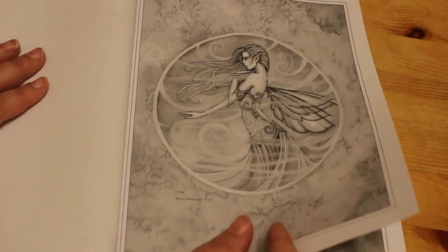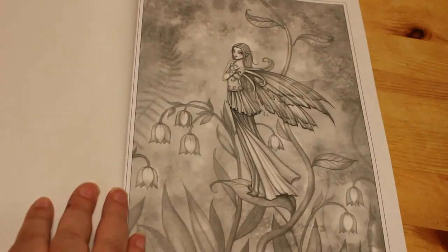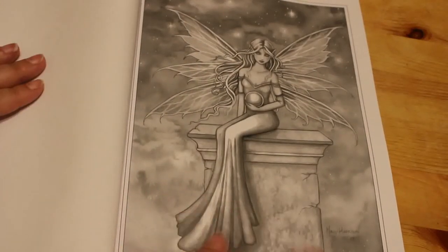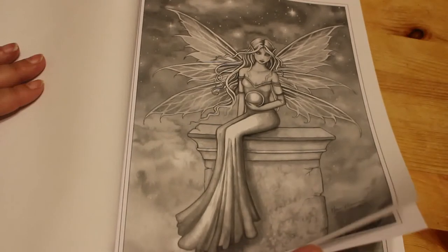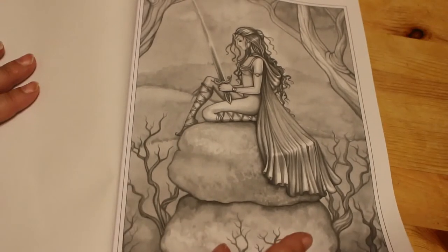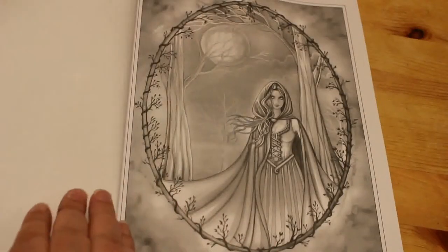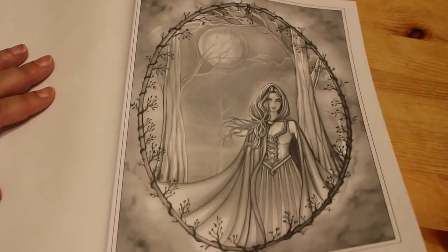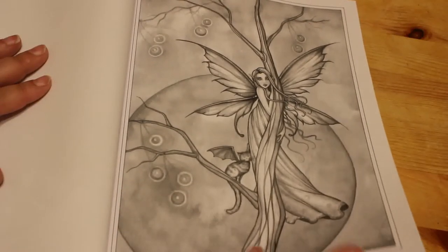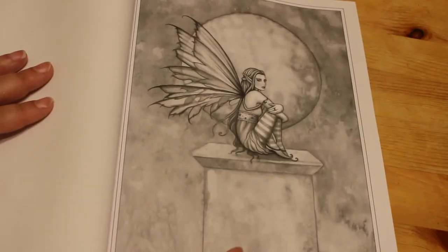That's nice — they're all really lovely to be honest. They're not quite as daunting as some greyscale, but it's still a bit of a challenge. These are just beautiful. Her art is so gorgeous. I like that — it's a bat cat, it's got bat wings! There are a lot of these sort of sitting-on-pedestal ones; I quite like those.